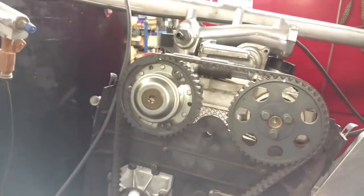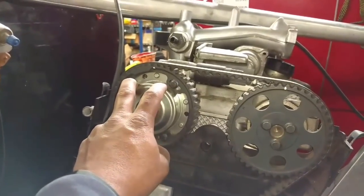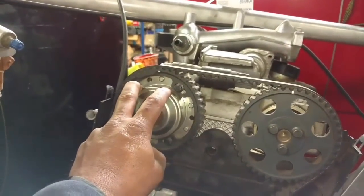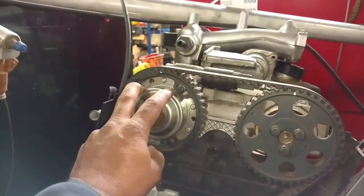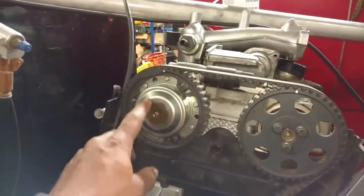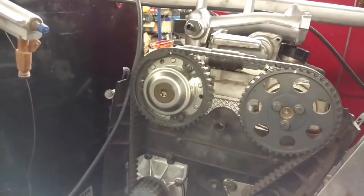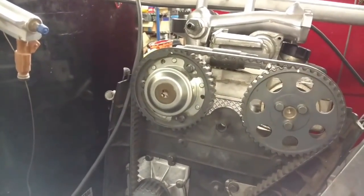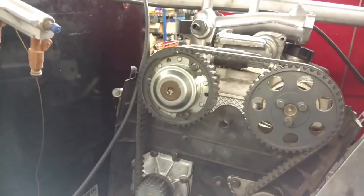My understanding is that if you're dealing with the newer cars — S40, V40, V50, C50 — a lot of times these hubs are one-time use. Once you take them apart, you often have to replace them with a new hub to get rid of your error codes. I hope that helps.